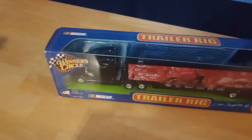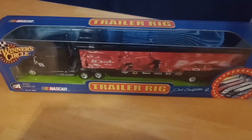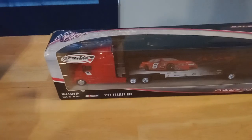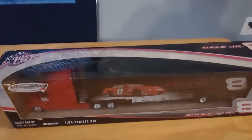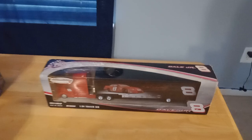Lastly I have a red Dale Earnhardt Jr. trailer rig, beautifully detailed, and it comes with rubber tires, chrome rims, and it's all original packaging.